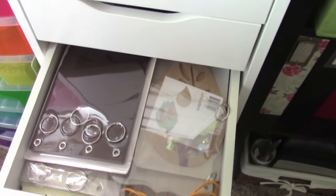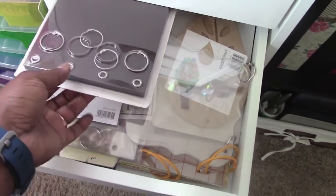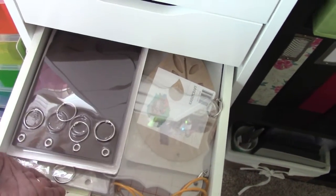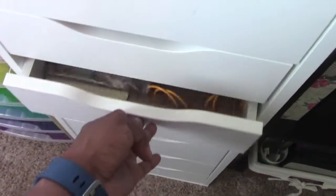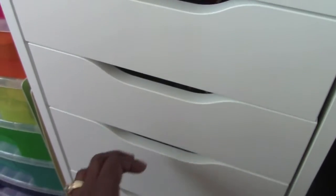In this drawer I have all kinds of little mini albums that I'm still behind on finishing. I'm probably going to do a special project with those so I'll keep you informed.